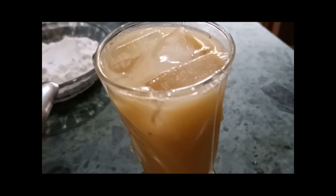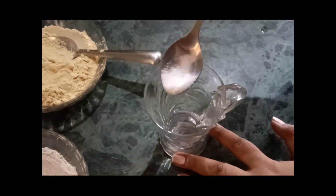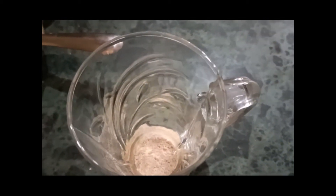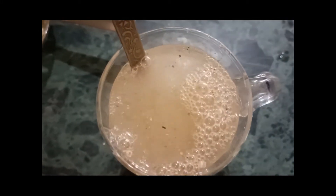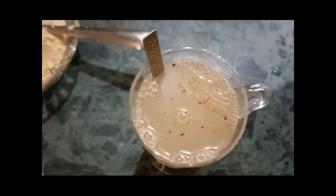Now we are going to make a salted Sattu. For salted Sattu, we need to add a little bit of salt, Sattu powder, a little bit of pepper, chilled water, and we can add a little bit of pudina leaves.